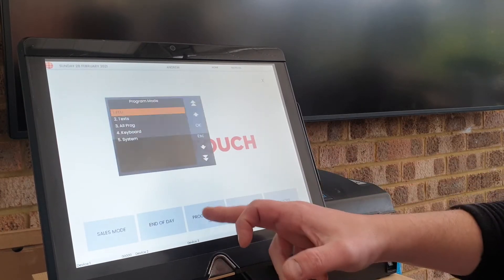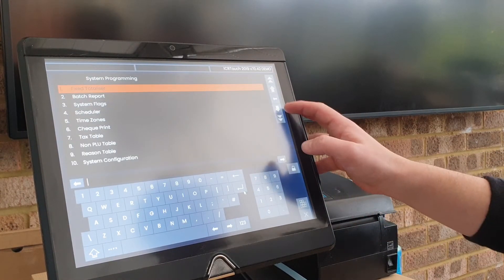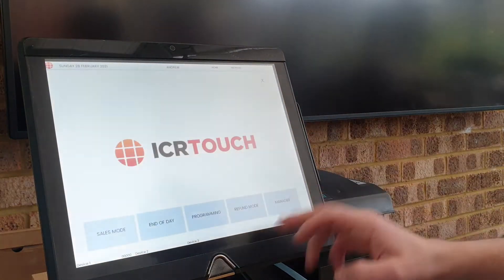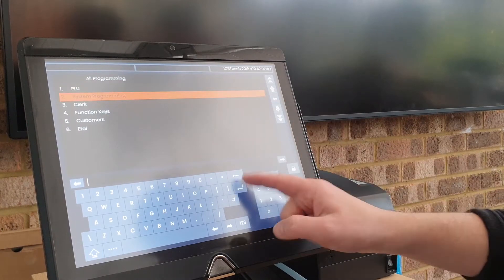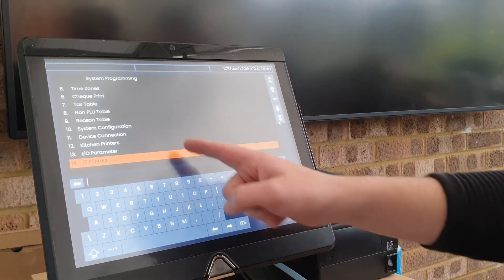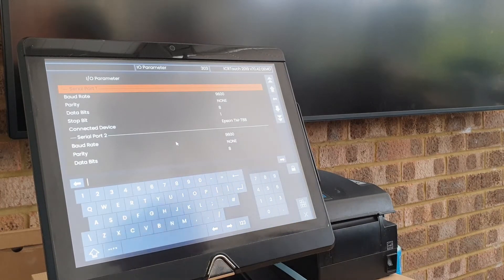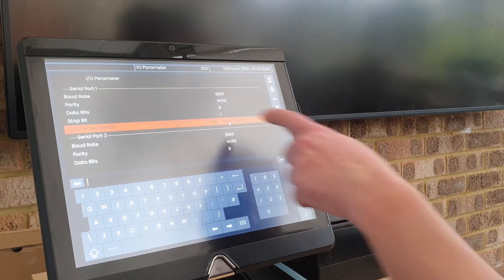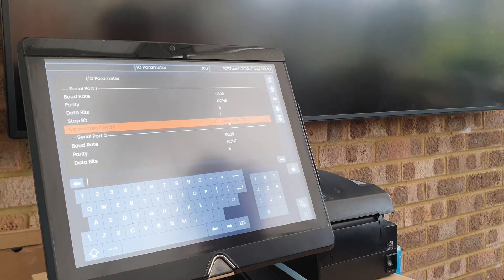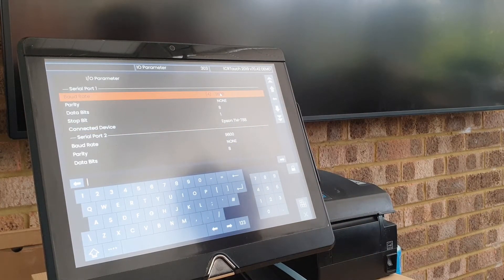Using operator ID number one, we scroll down to number three — 'All Programming' — then number two, 'System Programming'. In there we have something called 'IO Parameters'. For this particular printer, and actually for a lot of different printers, you can use the Epson TM-T88 option. The baud rate here is set to 9600 and it's configured to serial port number one.